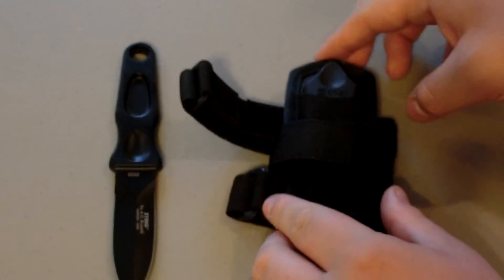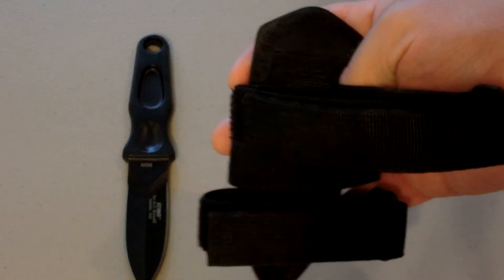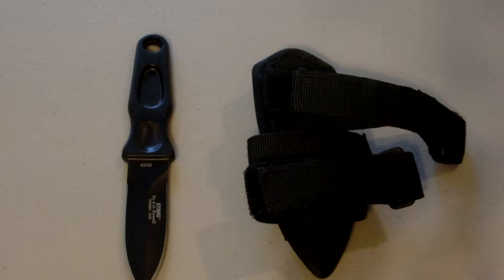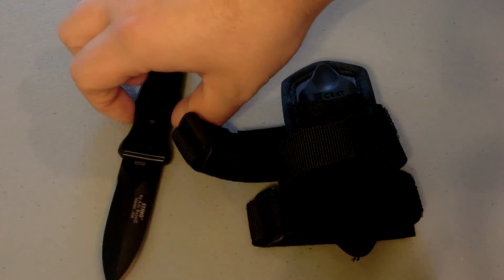It comes with a kydex-type sheath, the thermal plastic. The knife is one piece of steel. Just to tell you real quick on the sheath — you can take off these straps and attach it to your lower leg, your forearm, and your upper arm for self-defense, and you can choose to have it tip up or tip down. The overall length is 6.85 inches. The weight is 3.9 ounces. The blade length is 3.197 inches. The thickness of the blade is 0.137 inches.